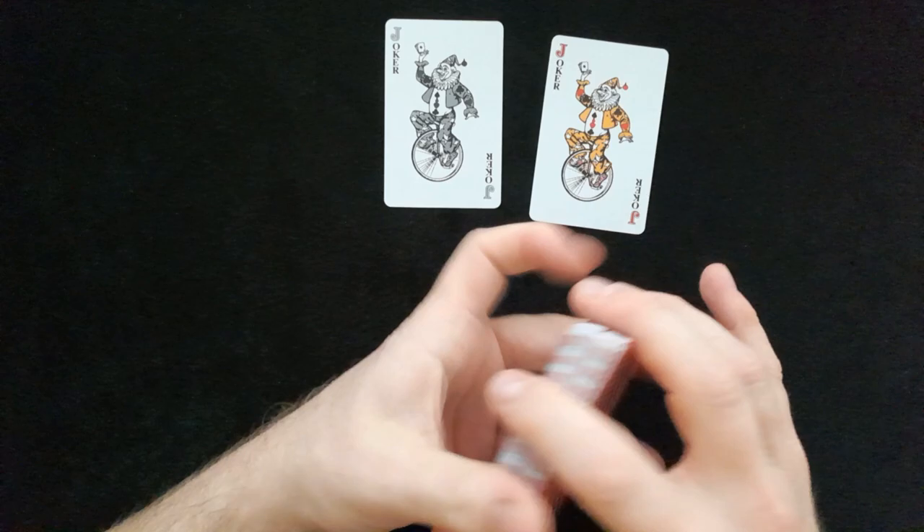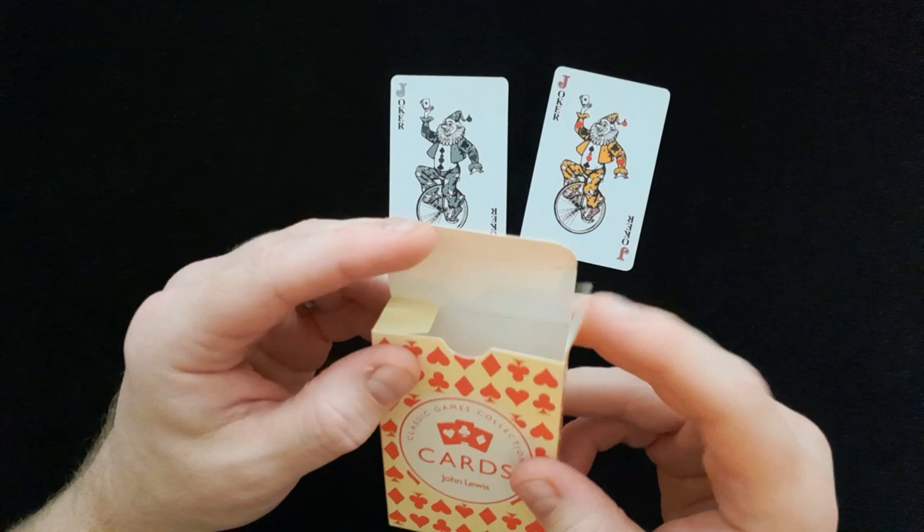Let's see what the fan's like. Not too bad. I'd probably spend a little bit more to be honest — maybe an extra pound to pick up a Bicycle. But yeah, not too bad.